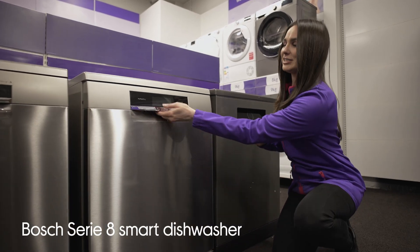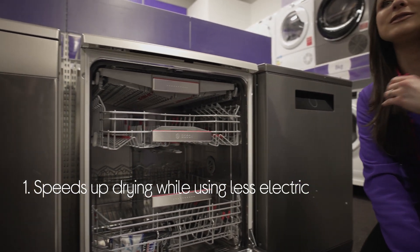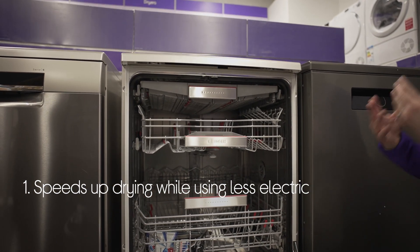Let's take a look around this Bosch Smart Dishwasher. It saves you money while improving performance by using minerals to speed up drying while using less electricity.